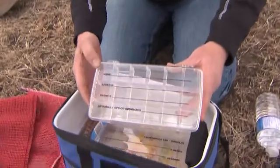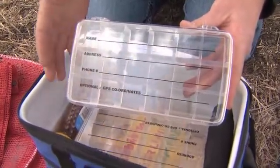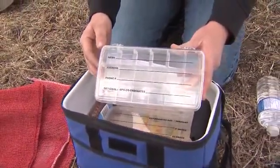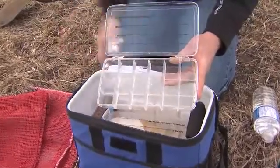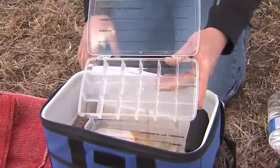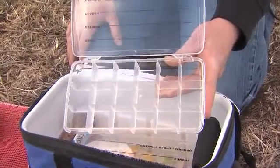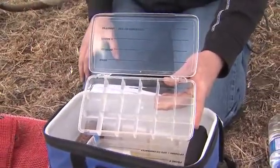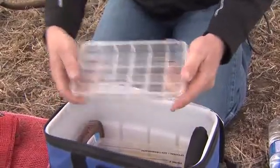Next in the bait ball kit, we're going to find a container that we can put our wireworms into. On the top of the container we've got our name, address, phone number, and field locations for the cooperator, which we can use to send this kit away to Ag Canada so they can identify the species of wireworms and build a map of different species all across Canada. The container has individual compartments, which is important because wireworms will actually cannibalize each other. If you put 18 wireworms in without any segmentation, you might only get two or three back. So put one wireworm per slot, and hopefully Ag Canada will receive all 18.